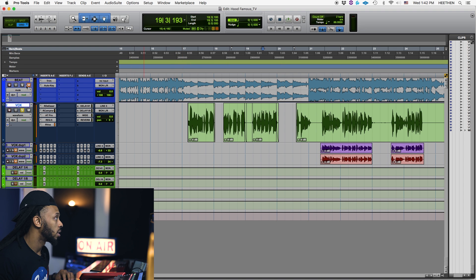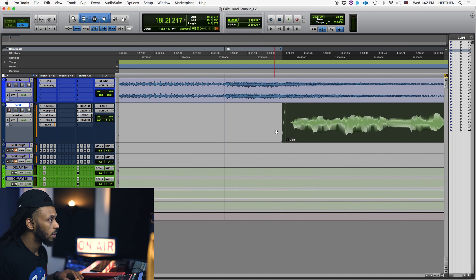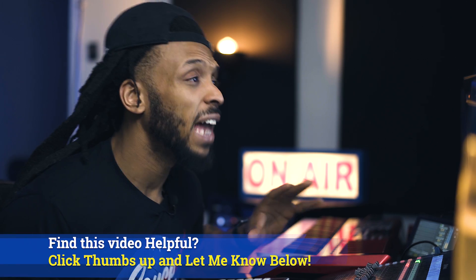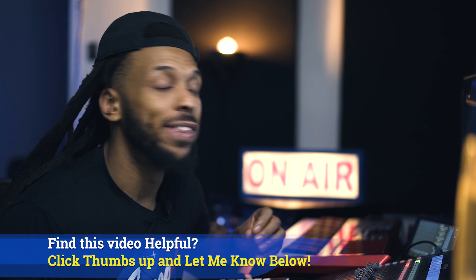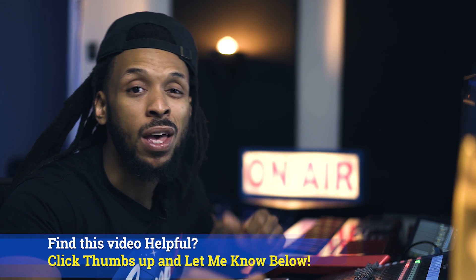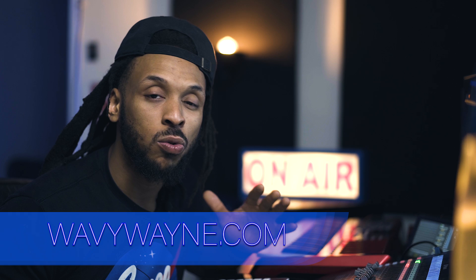Let's listen to this beginning section here with the music and everything. [Playback with music] So much cleaner of a sound just by using that. That is a couple of techniques on how you can actually remove the breaths and dead air in between clips. If you have another way that you like to use, make sure you leave a comment below. For anybody out there looking for professional mixing services, you can always hit me up at WavyWayne.com or shoot me an email — it's in the description. Be sure to check out WavyWayne.com to get your own custom recording and mixing templates. This is your boy Wavy Wayne — be dope.